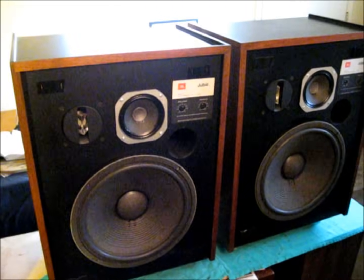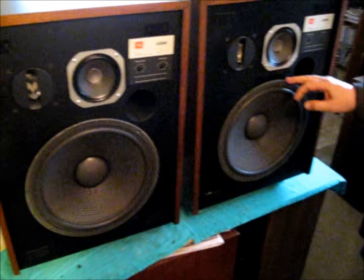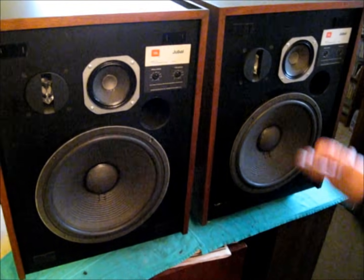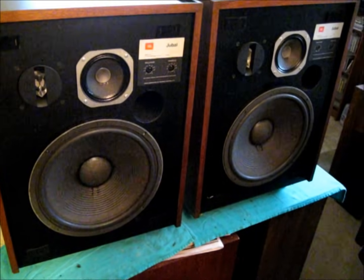Everything's reinstalled — we've got the crossovers recapped and reinstalled, and we've got the woofer suspensions replaced and remounted. We're ready to get another 20 years out of this fine pair of JBL L65 Jubals.